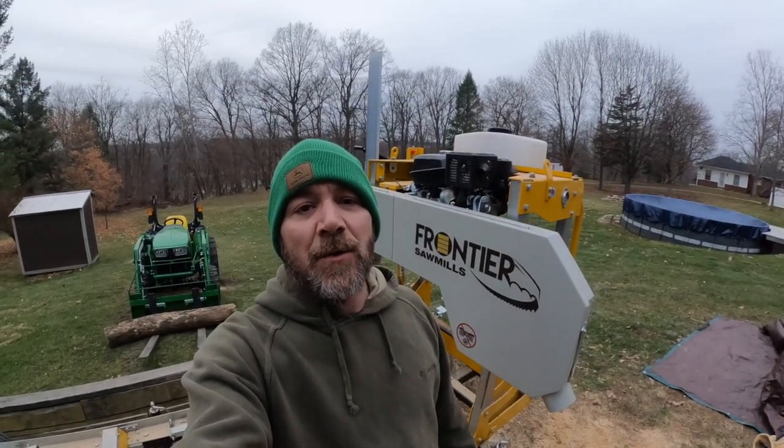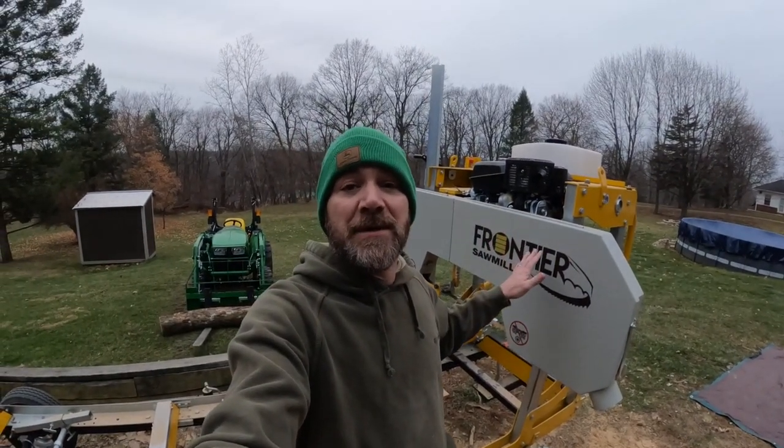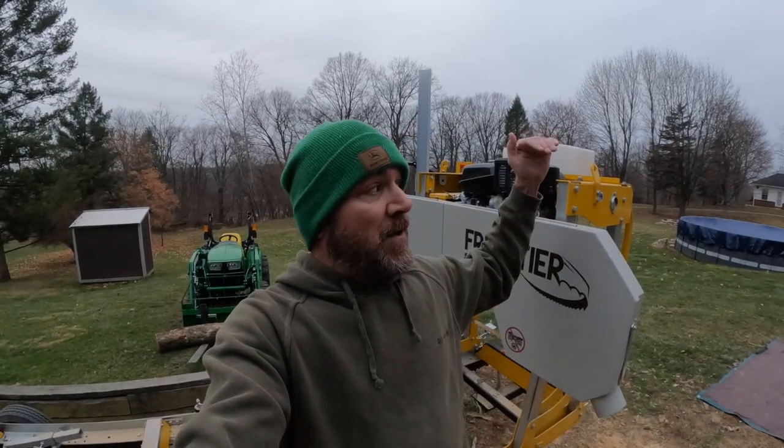Hey everybody, so in today's episode we're going to talk about the Frontier OS31 and I want to give some of the measurements. A lot of folks have been asking on forums and Facebook groups, so I figured I'd take just a few minutes and give you the full measurements — length, height, all the way up height, and some tips. So stay tuned, we're gonna get you all that information here in a couple minutes.